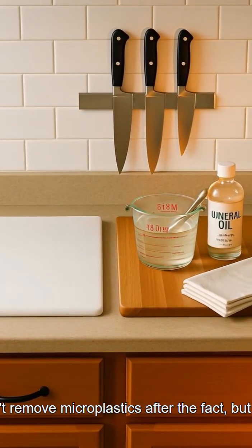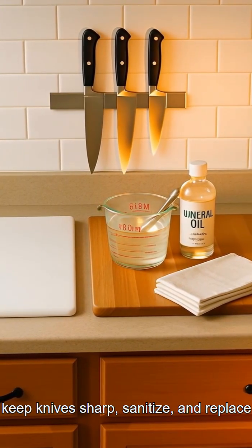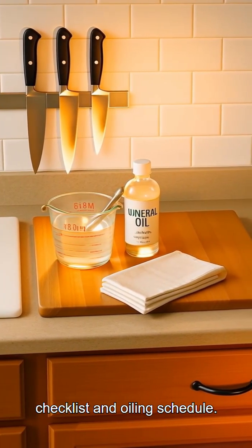You can't remove microplastics after the fact, but you can reduce creation. Choose the right board, keep knives sharp, sanitize, and replace when worn. Comment 'board' for my one-page checklist and oiling schedule.